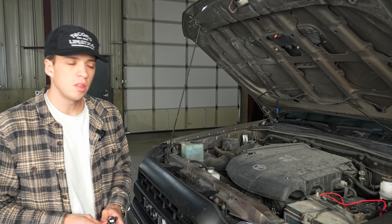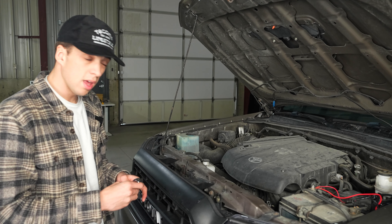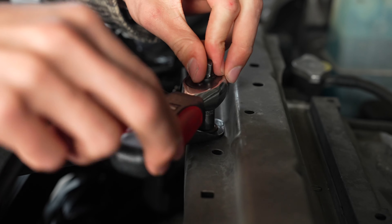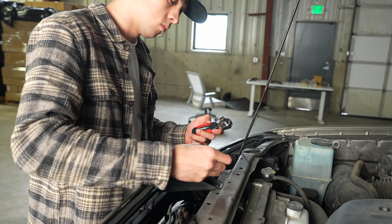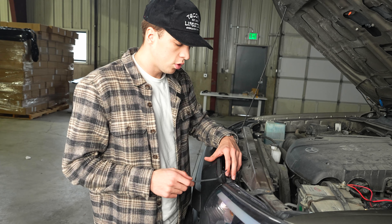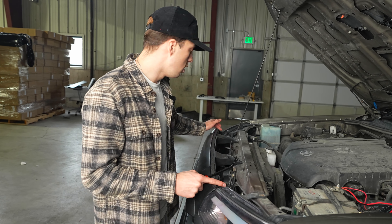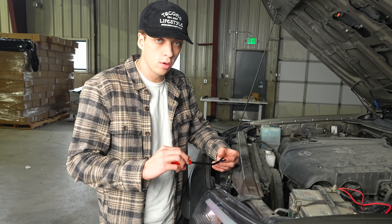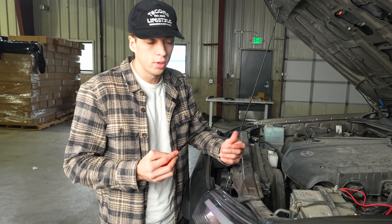Start by removing the bolts on the grill — you'll need a 10 millimeter socket to do that. On the grill there are two clips on either side. Pop out the little middle piece first, then slide your remover tool underneath and it should pop the whole clip out.